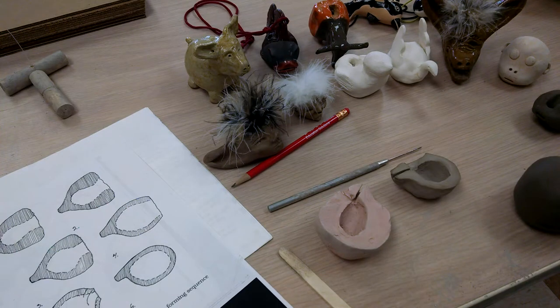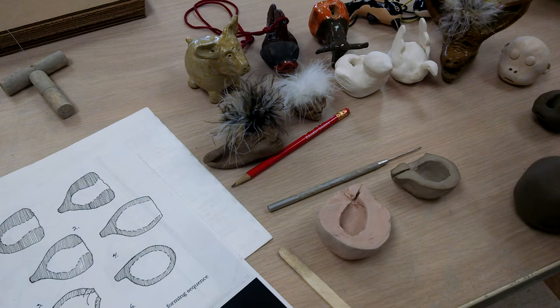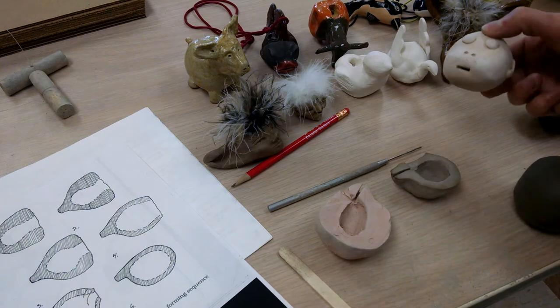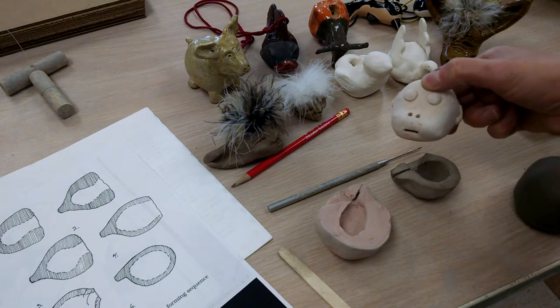I'm going to show how to make whistles today. I have some that I've made myself, some that I've bought, and some that have been left here in the past from students. Here are a couple of the different ones. This one whistles out through the mouth itself, and you can see where the whistle part is in the bottom here.